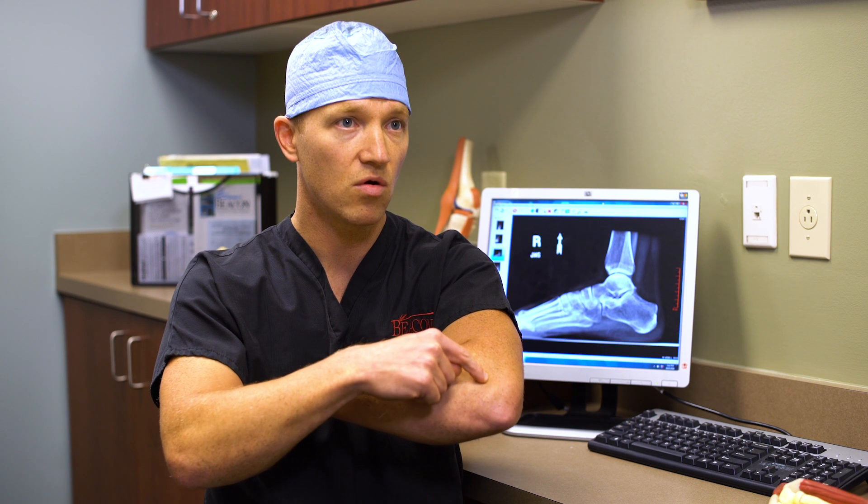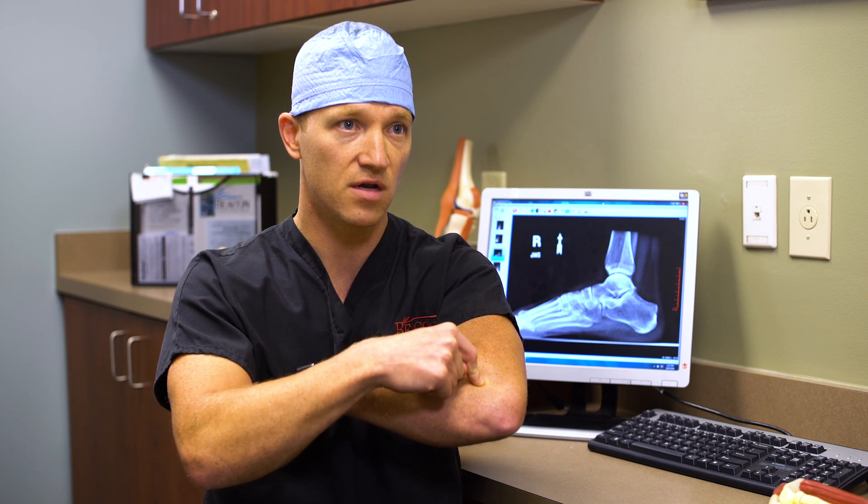This is a targeted procedure for sick tendons. If somebody comes in and puts their finger right on a spot on the tendon and says it hurts right here — that's the patient that will do well with Tenex.